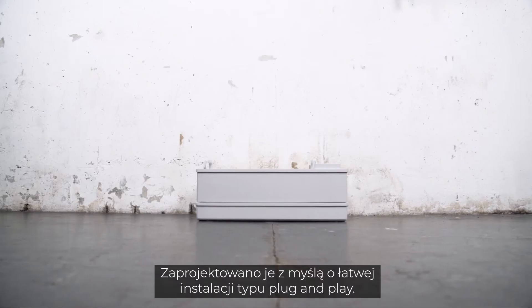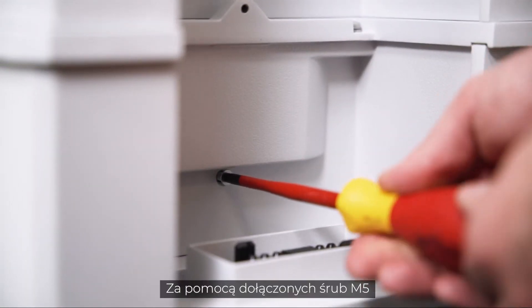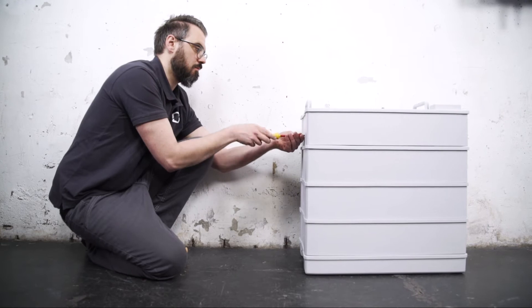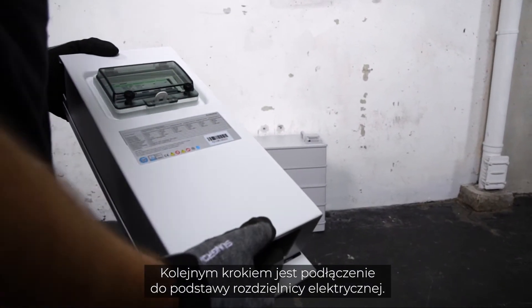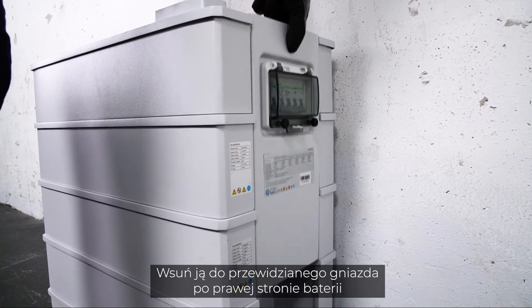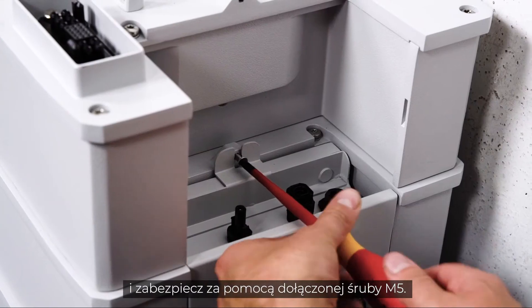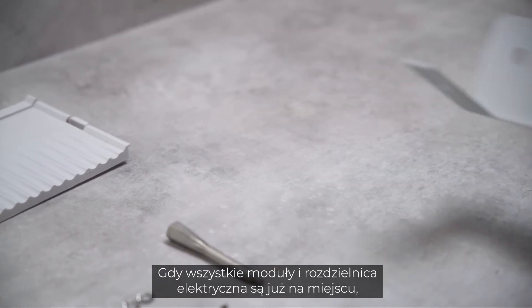At 33 kilograms, the individual modules are easy to handle by one person. They are designed to be installed in a simple plug-and-play style. Fix the modules on both sides with the included M5 screws. The next step is to connect the switch gear to the base — slide it into the foreseen slot on the right side of the battery and fix it with the included M5 screw.